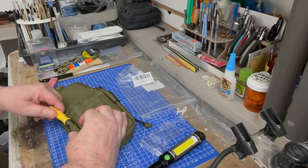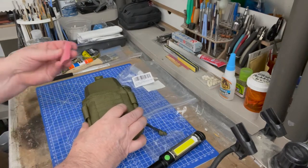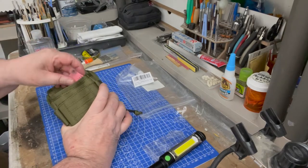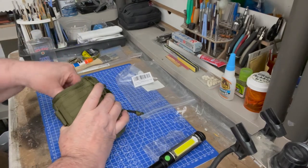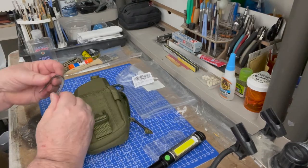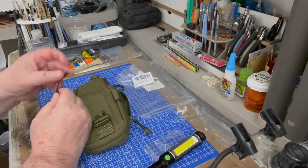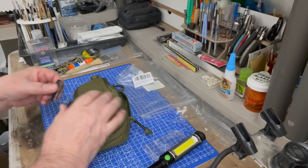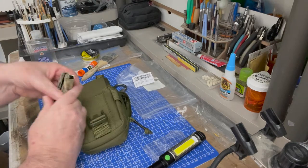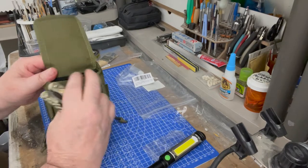That screwdriver won't fit there, so I'll put it in the pocket. And an eraser — yeah, I don't know what you're going to use an eraser for, but you never know. You never know if you need an eraser. And this is a piece of something you can use, so I'll put it in this pocket right here. I've also got a little cheap multi-tool to put in there.